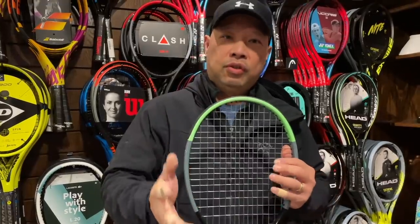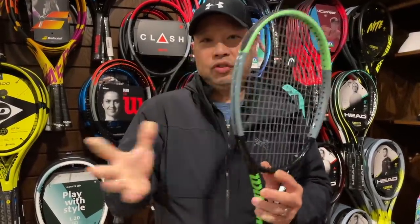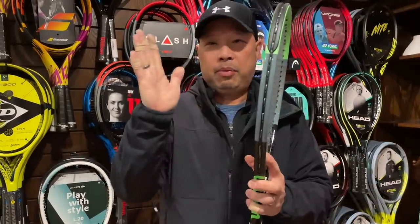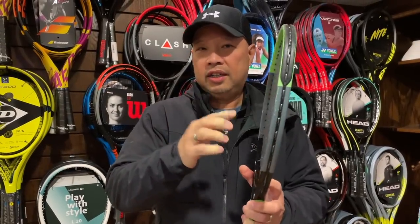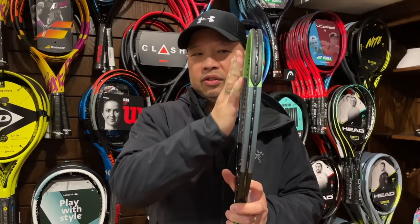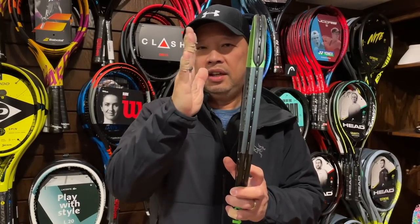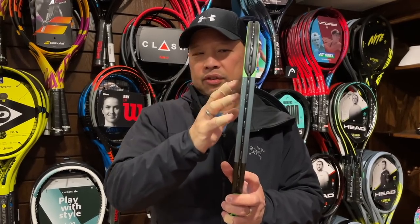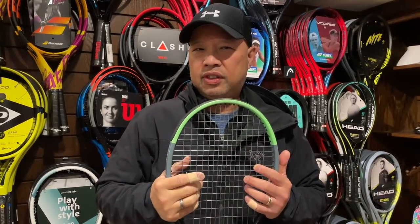It also reduces the torsion, the initial shock, and the vibration. We all know that shock is the impact of the ball, and vibration is when the strings are resonating and the racket is trying to get back to center. So can a string job actually do all that? We'll have to see.